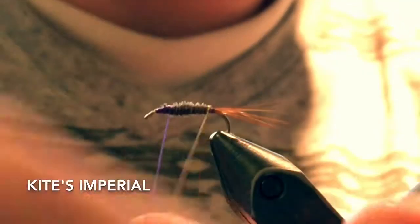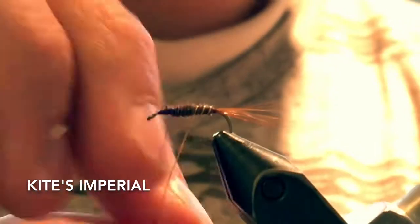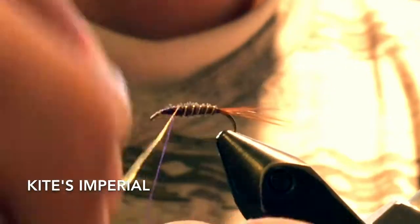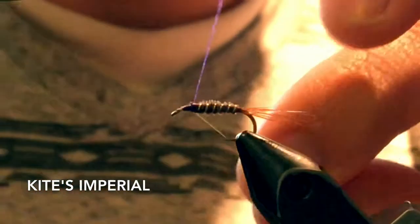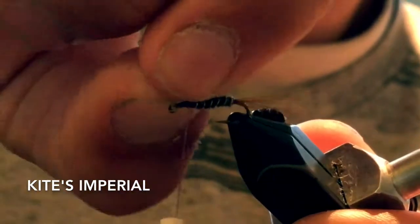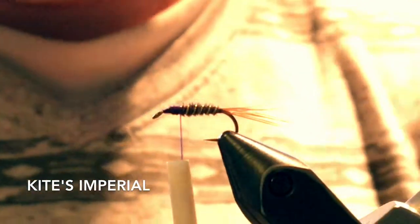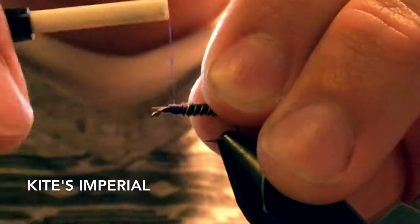Then we're going to take the gold wire and just rib the body evenly. Just bring it up to about there and get rid of that. We're going to use the same red rooster hackle for the hackle.